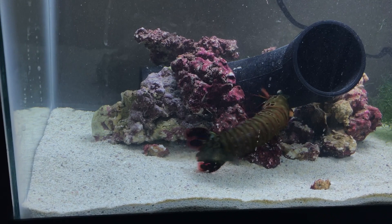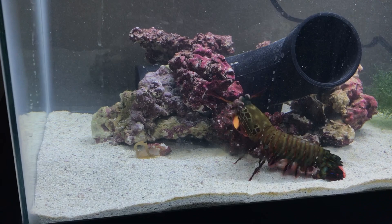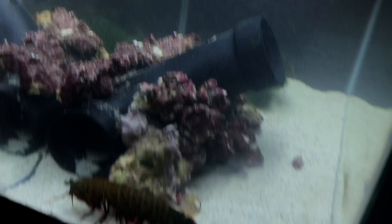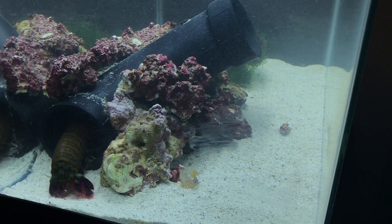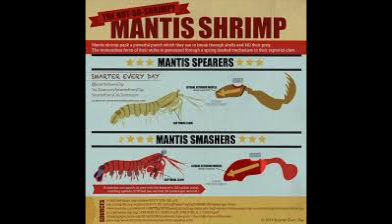Recently, these guys are becoming really popular as pets. I have a peacock mantis shrimp, which is the most pretty one. There are actually 500 species of these guys, and 40 of them are sold in the aquarium hobby. But a lot of them, people will just get on live rock as hitchhikers, and they can actually destroy your reef tanks. If you talk to any experienced reefer, they'll tell you that they hate mantis shrimp — but I love these guys.